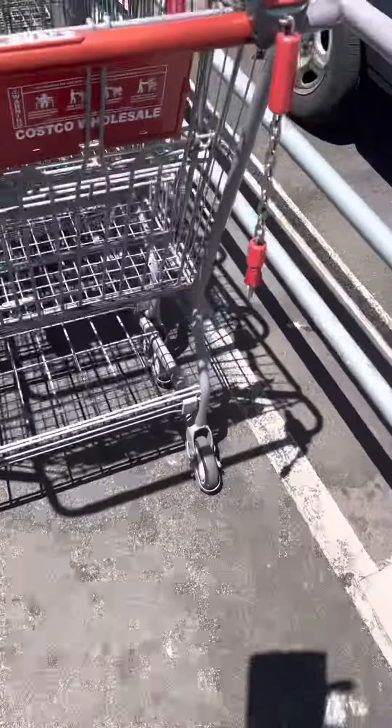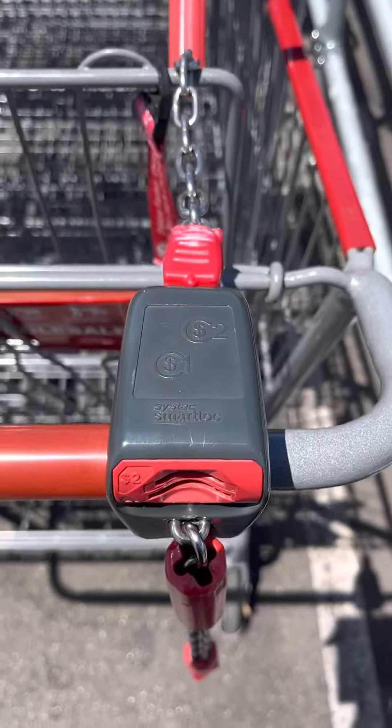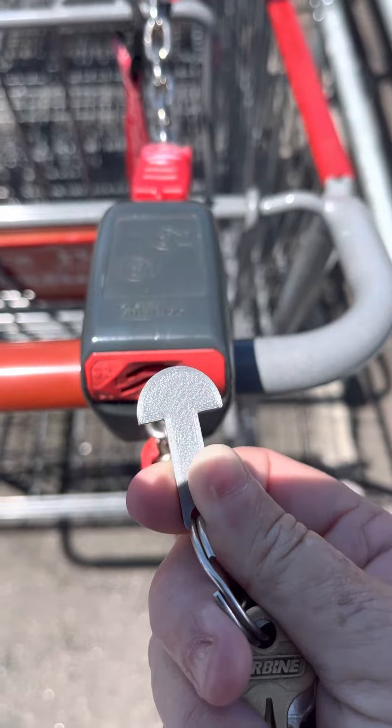Now this is a video I'm doing. These are the key lock things. You don't have to worry about no stupid coins at all. You get these things on the internet, and these are bloody good.